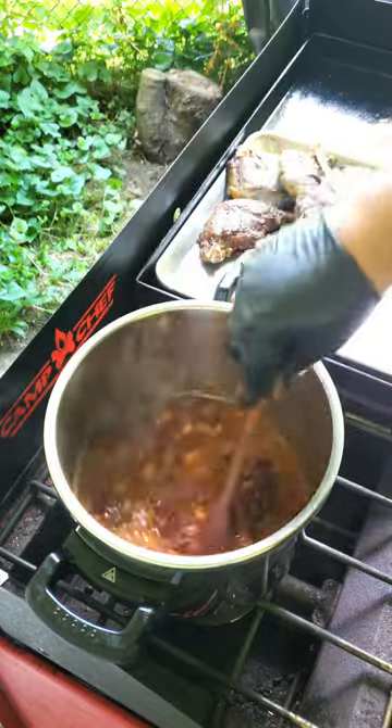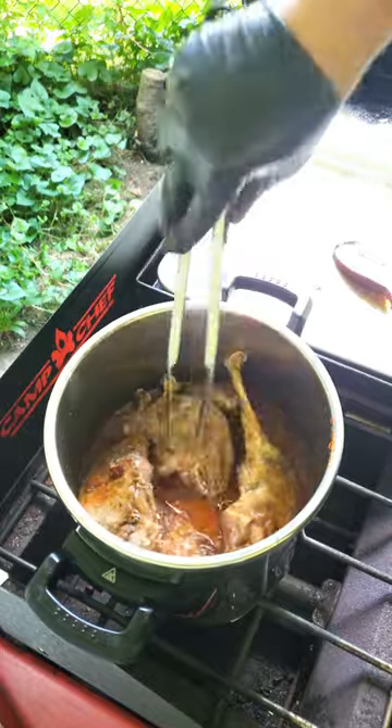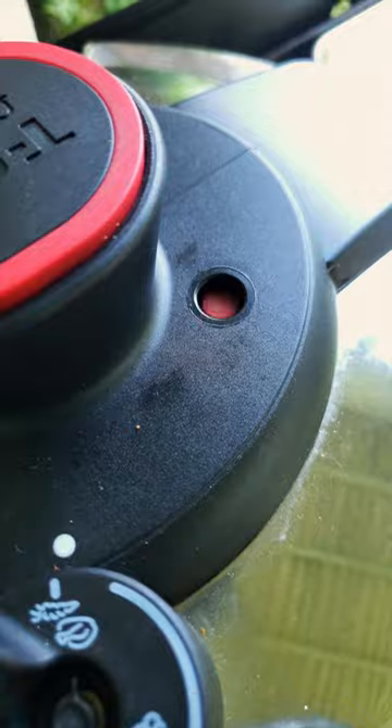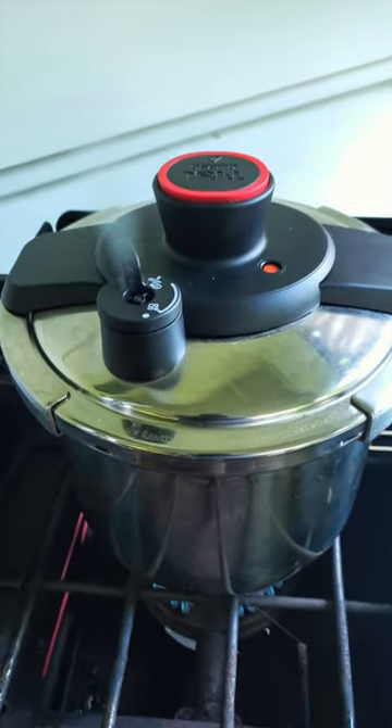Mix everything up really well and add those goose legs back to the pot and mix again. Let everything warm up a bit before placing the lid on. Lock the lid on the pressure cooker and once it comes to pressure, turn the heat down to low. Allow the meat to cook undisturbed for an hour and a half.